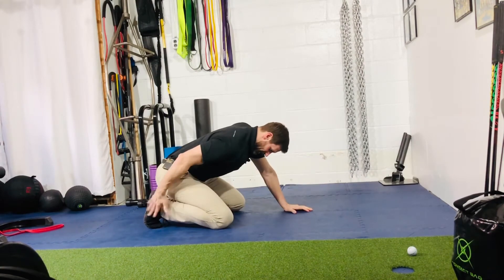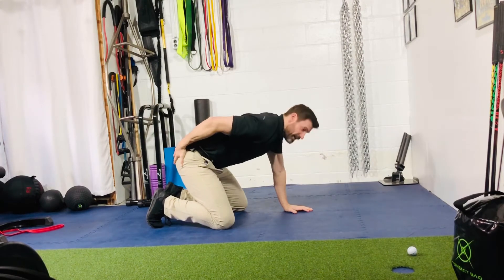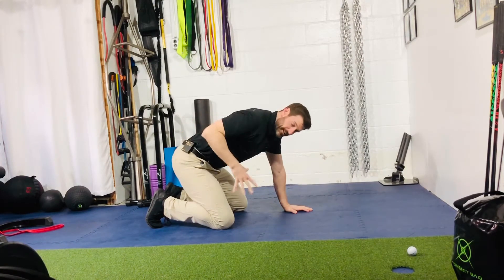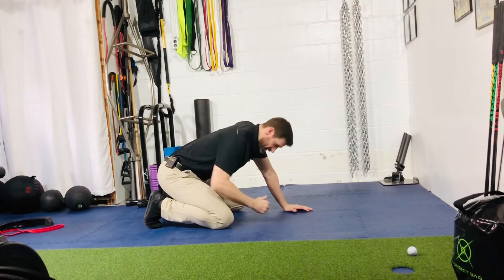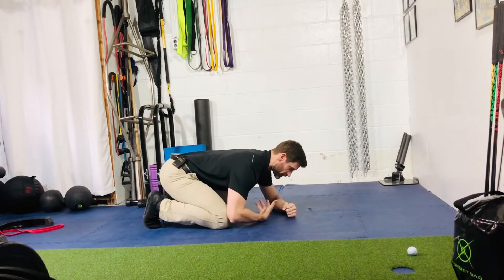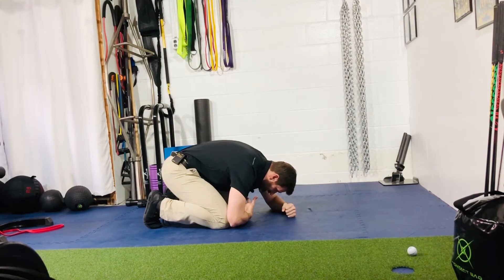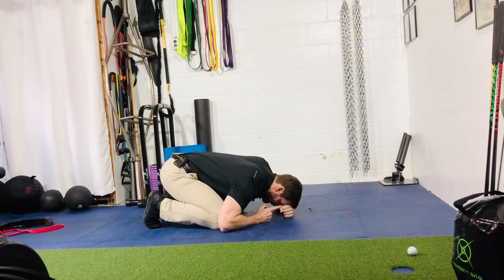So we're going to sit up here on your toes, sitting back as far as you can. If you can't quite get to your heels, that's fine — that tells us we have to work on other areas. But try to maintain as far back as you can go. From here, make a fist. You want to get nice and long through the torso — no flexed spine. Get nice and long. Place your forehead on your fist, and try to maintain this forehead to fist the entire way.